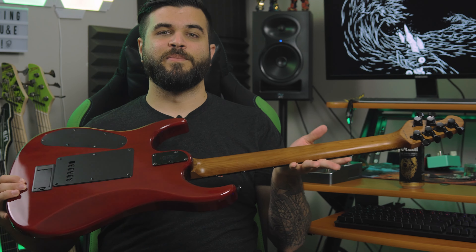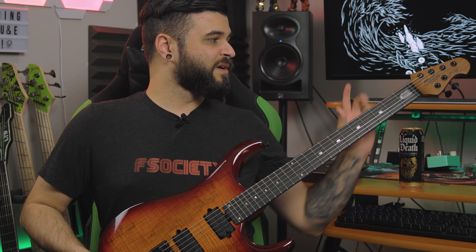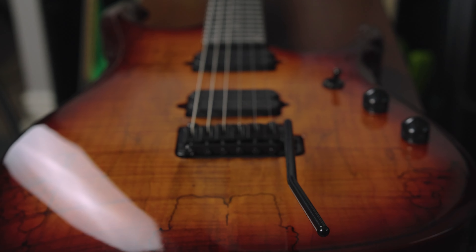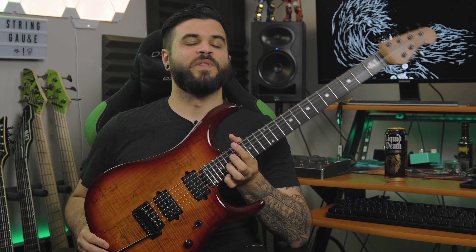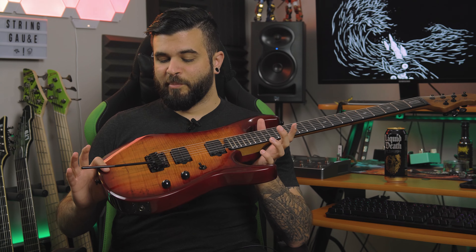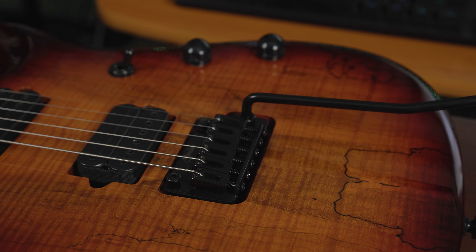In addition to that, it has a roasted maple neck and headstock. It has an ebony fretboard, locking tuners, and it also features Sterling's modern tremolo bridge. So this isn't a Floyd or something like that. It is actually made specifically for these guitars by Sterling, but it still feels very solid and responsive.